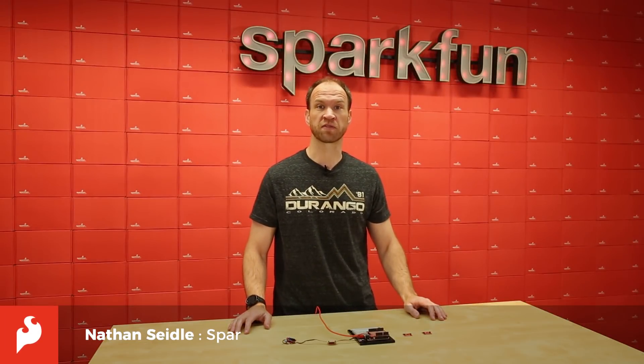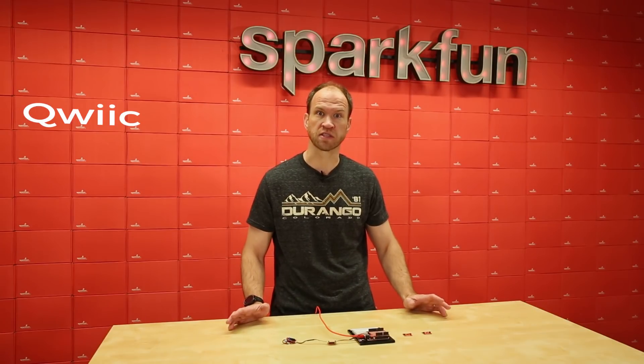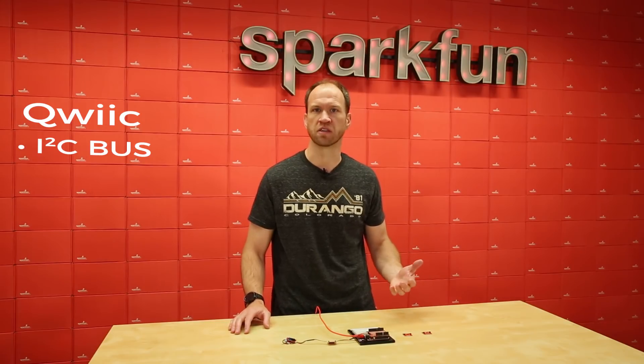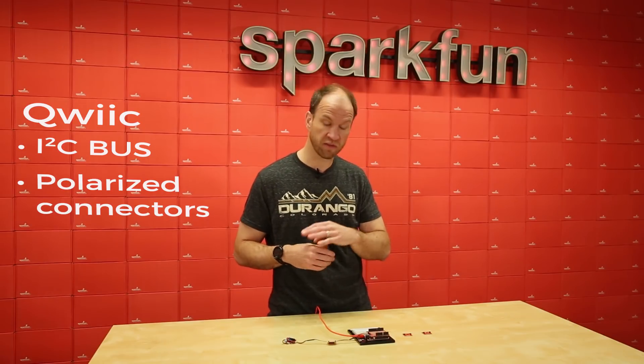Hi, I'm Nathan Seidel with SparkFun Electronics, here today to tell you about two new Qwiic boards that I'm pretty excited about. Qwiic is an interconnection system that we created at SparkFun. It's basically an I2C bus that uses low-cost polarized connectors so that you can't plug it in backwards, there's no soldering required, and all the level translation is taken care of for you — so it's really quick and easy to plug stuff together and create new ideas.